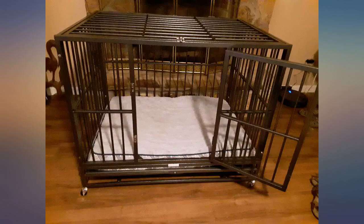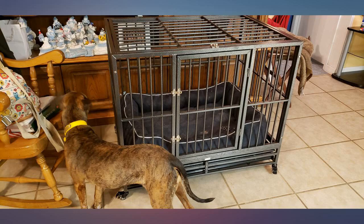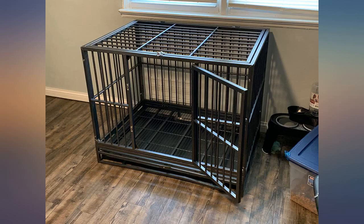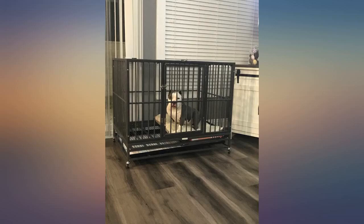I bought this to contain a dog I was fostering for a rescue — he had broken out of 4 crates prior to this one. He was not able to tear this one up, but did figure out how to open the top, so I zip tied the top closed. I also put a dog bed in the crate as the floor is wire. He was house trained, so we didn't need to worry about accidents.